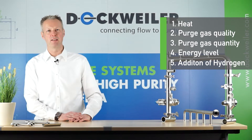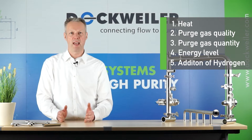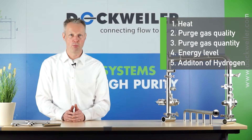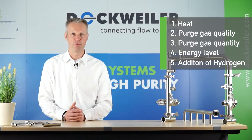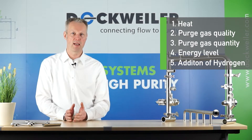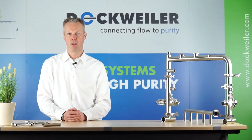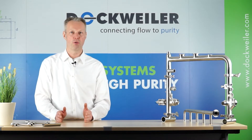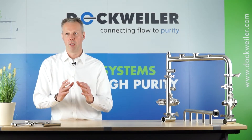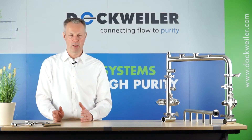The fifth impact is a little bit different because it's referring to hydrogen. So what is happening when you're adding hydrogen to your formation gas? You can buy that commercially — for example Ferromix, which is a standardized formation gas containing hydrogen. But what is the hydrogen actually doing in there?